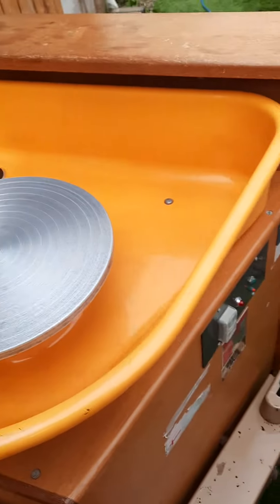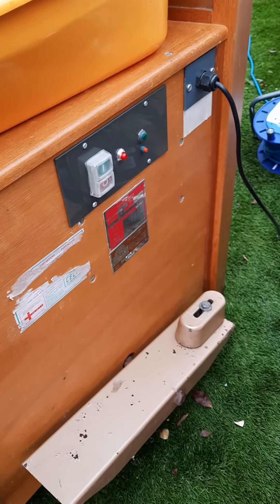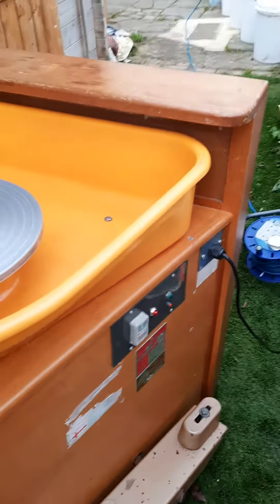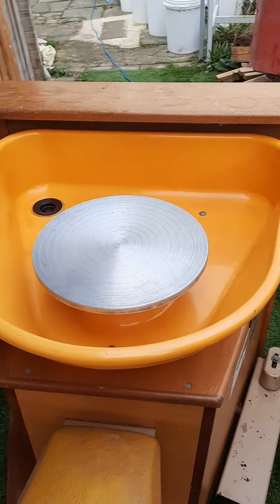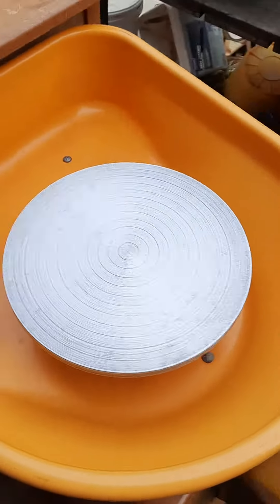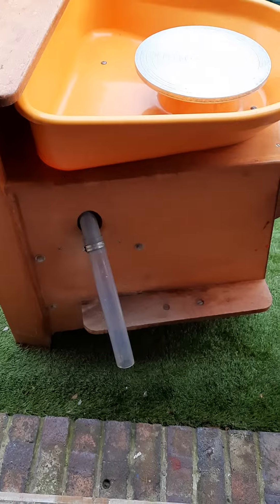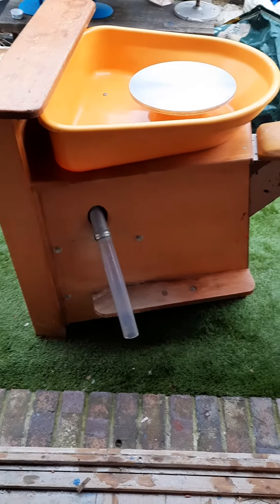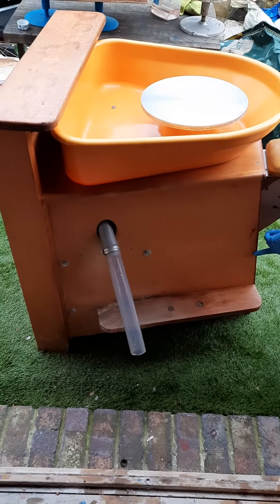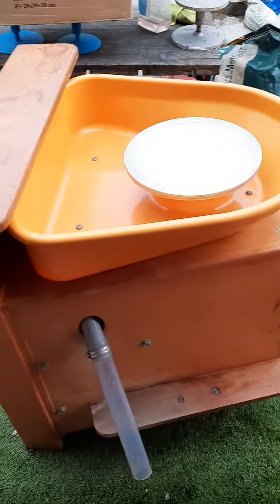The foot pedal is over here. All in all, fantastic condition — essentially as new, only used once and stored in a dry garage. It has a bit of dust, one small scuff here and there, and a tiny bit of paint here and there, but overall it's in excellent condition.